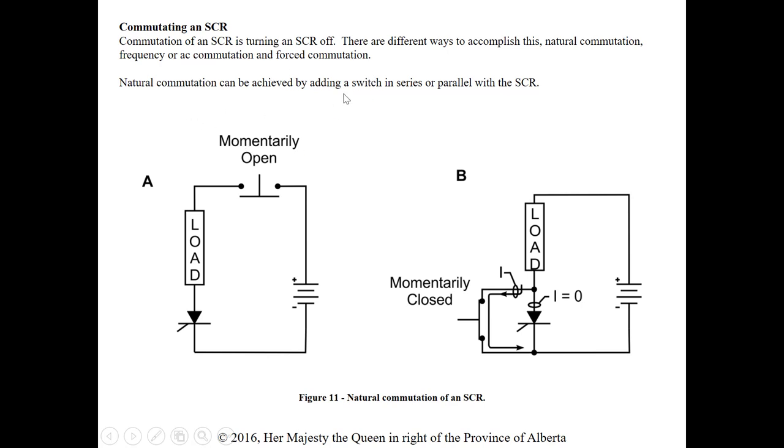Natural commutation can be achieved by adding a switch in series or parallel with the SCR. If we add a switch in parallel, closing it provides an alternate path for current — it essentially shorts the SCR out. Current takes the path of least resistance, goes through the parallel switch instead of the SCR, and the SCR commutates or turns off.